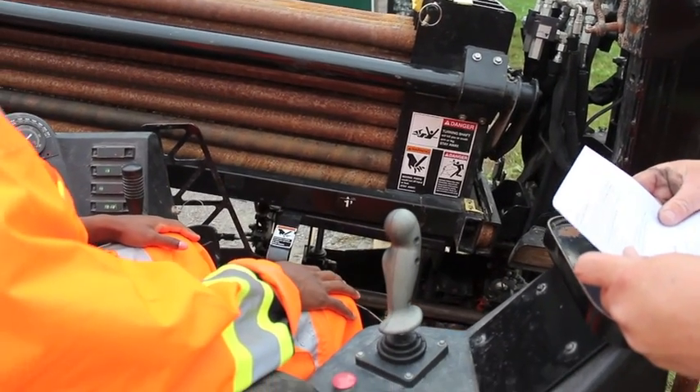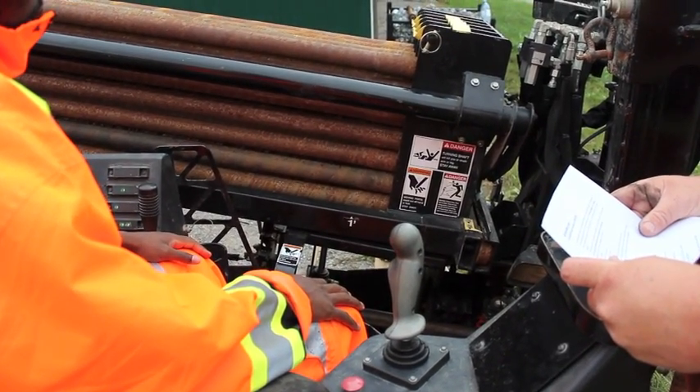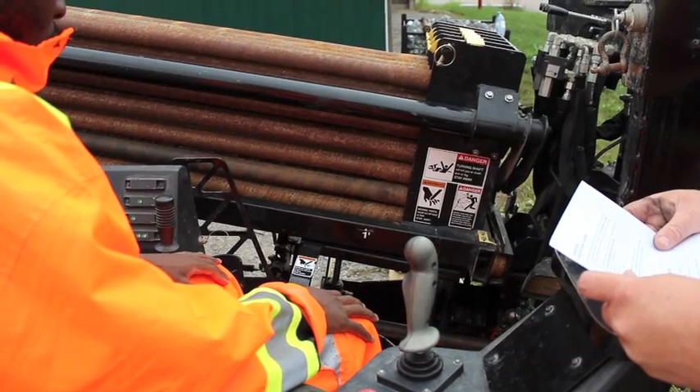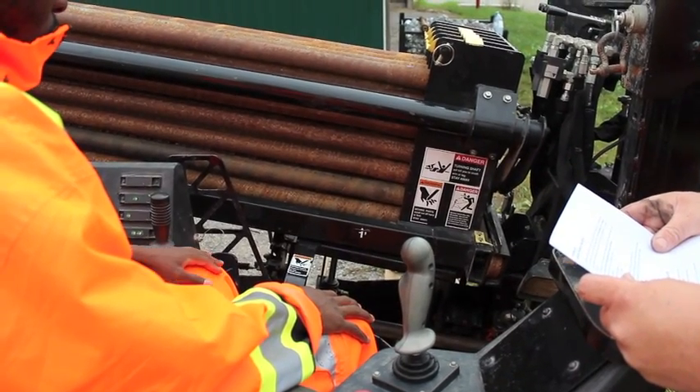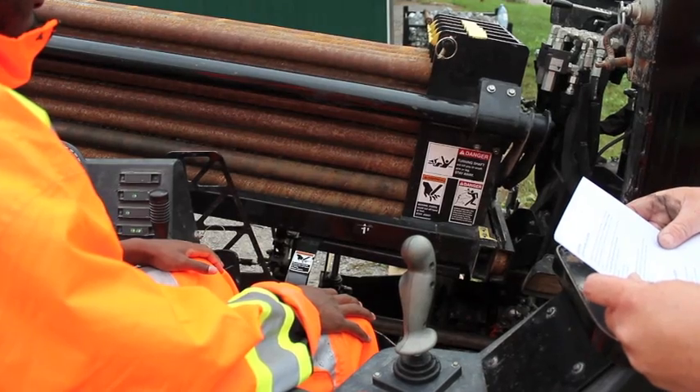We're going to drill head down with the joint aligned. Engage the front wrench until the rod clamp and pressure develops. Leave the control lever in the detented position. Do not engage the rear wrench.